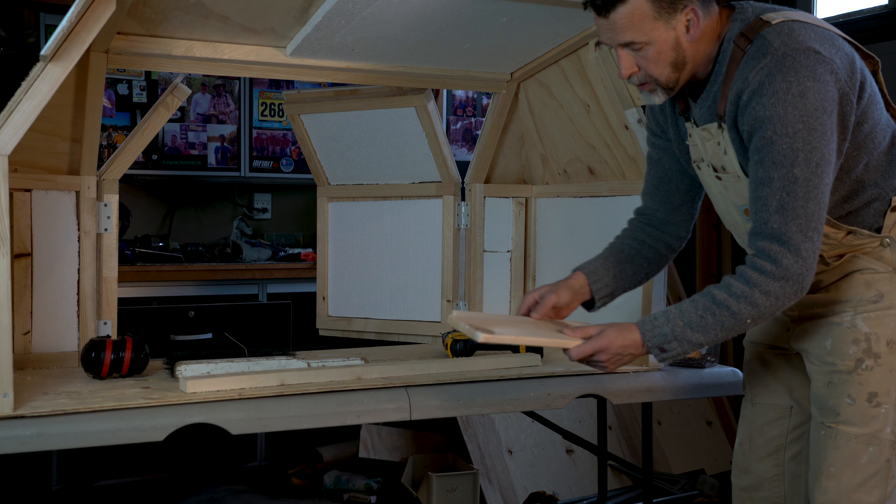If you enjoyed this build and think it's something you might do for your own pickup truck, make sure you subscribe so you can see how I finish the inside of the bed and match it with the cedar finish, cedar shelving, and storage. Again, it's all going to be modular so I can take it out of my truck and stack it in my garage, because I use my truck for a lot of different things and it's really important to have that flexibility. Hope you liked the build — if you do, please give the video a thumbs up. Thanks for watching, cheers.